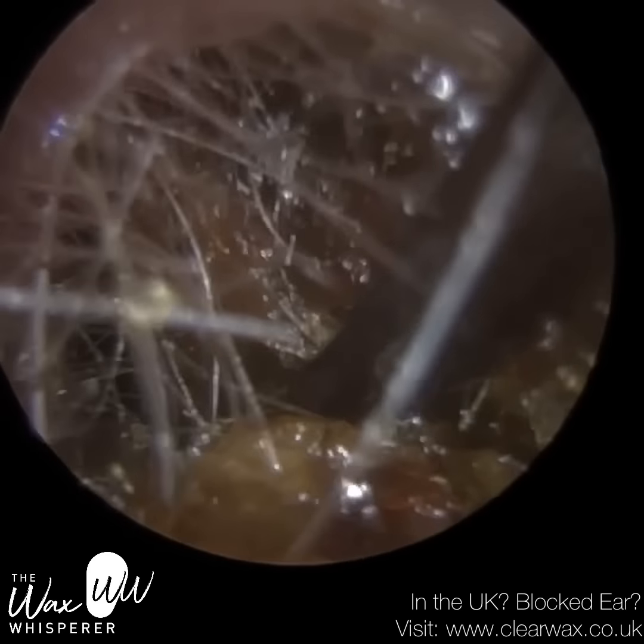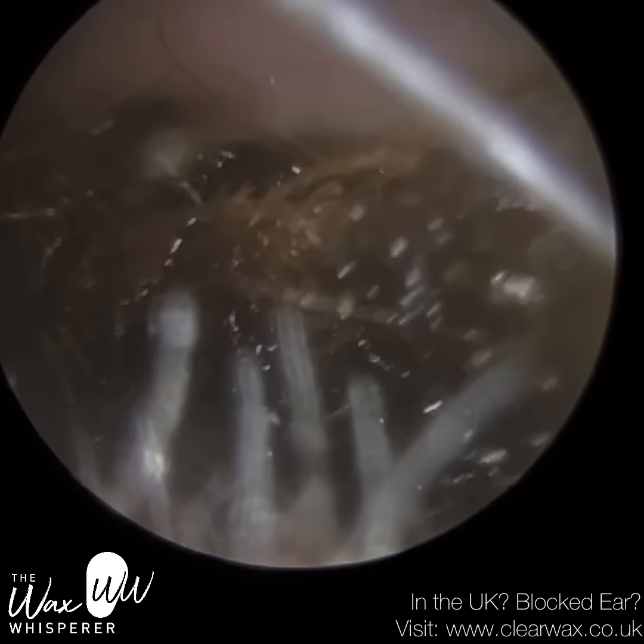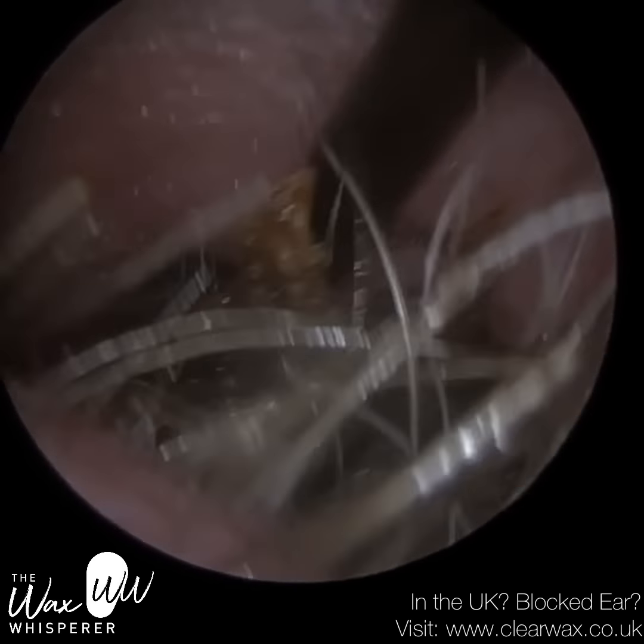That's because the skin lining the cartilaginous portion has the dermis layer — the middle layer of skin. And it's in the dermis where the hair follicles are found.